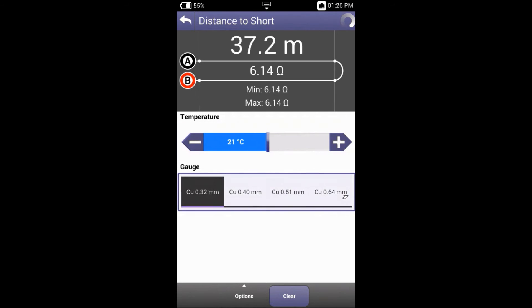If I was to select the incorrect cable gauge of 0.32, you can see there'd be a vast difference in the measurement created. So always remember the cable gauge is a very important factor with distance to short.